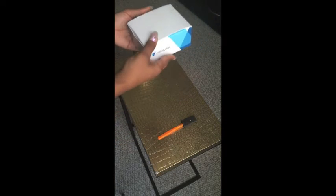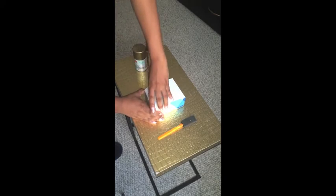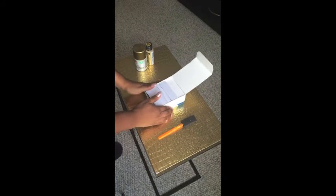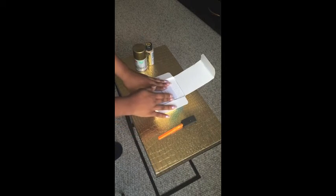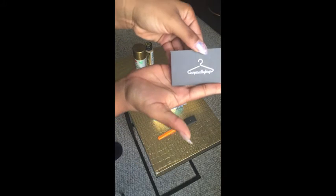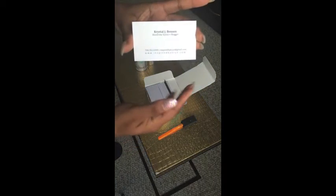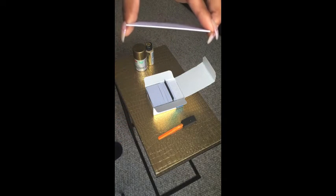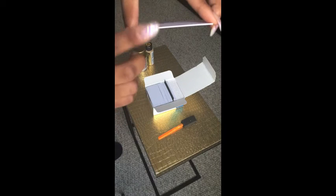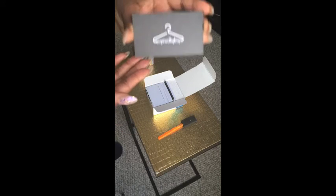Shout out to Vistaprint — I've used them numerous times for different business cards along the way. This time I decided to go with a thicker cardstock so it can be a lot sturdier. Here they are — they did really good. I love the cleanliness and you can see how thick it is compared to normal business cards. Shout out to Aramis, my graphic designer and visual art connoisseur — he updated my logo.